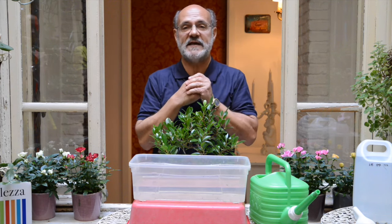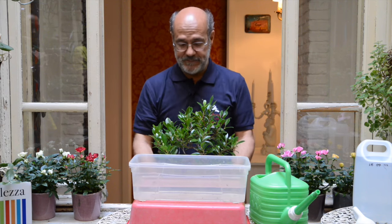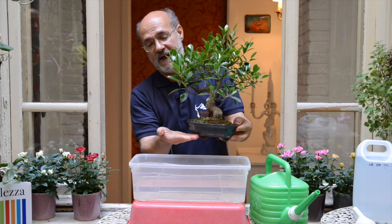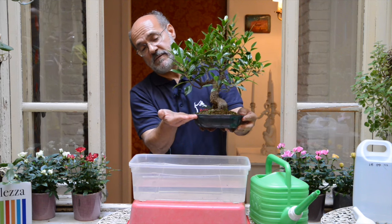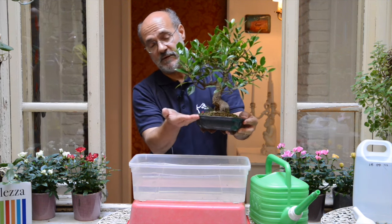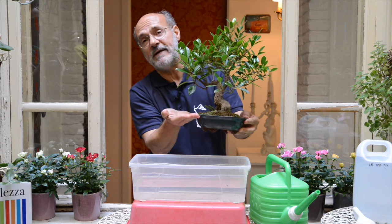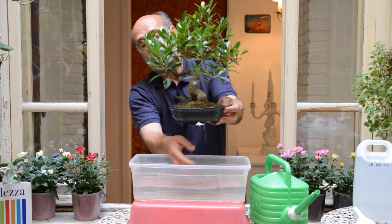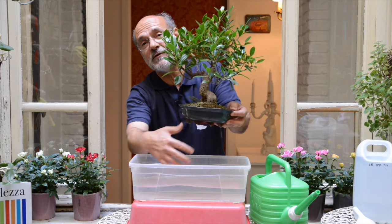Ma perché questo è il modo migliore di innaffiare il bonsai? Perché l'acqua, entrando dai fori del vaso e andando verso l'alto, riempiendo progressivamente il vaso e non entrando dall'alto, cosa fa? Spinge completamente fuori l'aria. Quando poi tirate fuori il vaso, l'acqua esce e a sua volta richiama nuova aria all'interno del vaso.